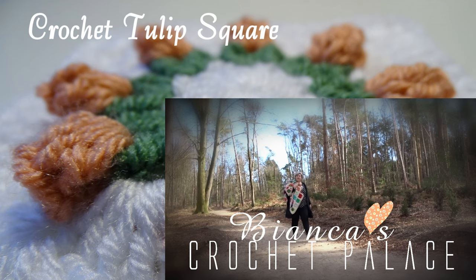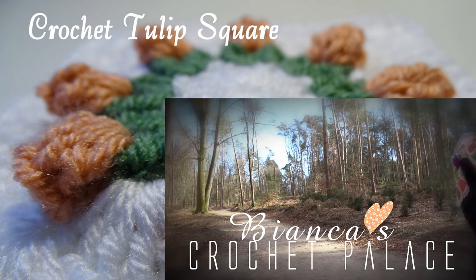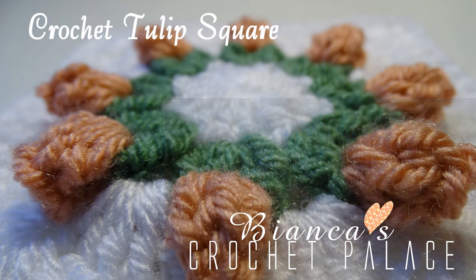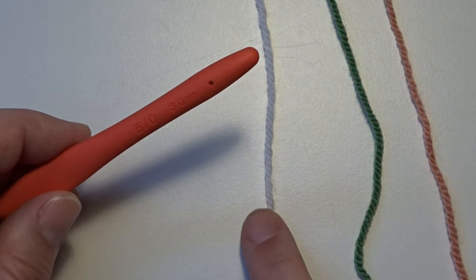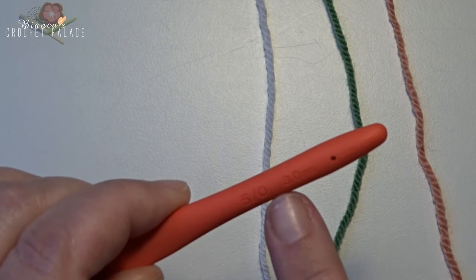Hi and welcome to Bianca's Crochette Palace. I show you how to crochet a tulip square. Grab your yarn and hook and let's get started. I have 3 colors of yarn: white, green, and a pink one, and my crochet hook is 3mm.